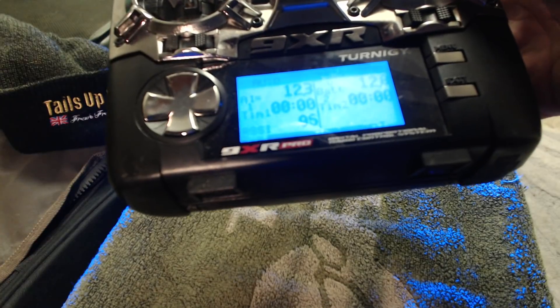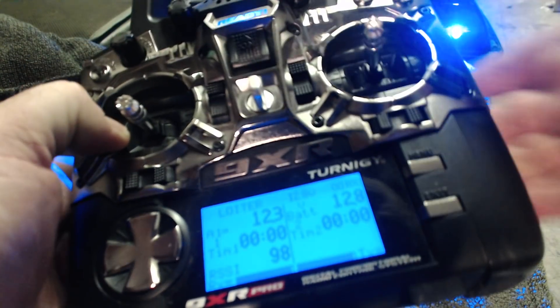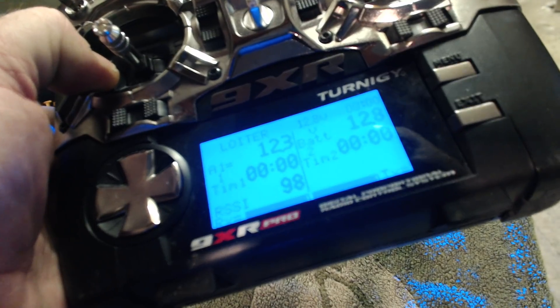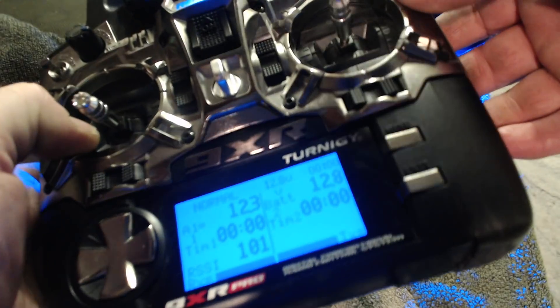I've flown it on my glider up to a mile away and it's still been fine. You've got a loiter mode and normal mode — loiter will hold the bait boat out there, it won't lose position, it stays exactly where it's put, it won't drift off course. Normal mode overrides it all again.